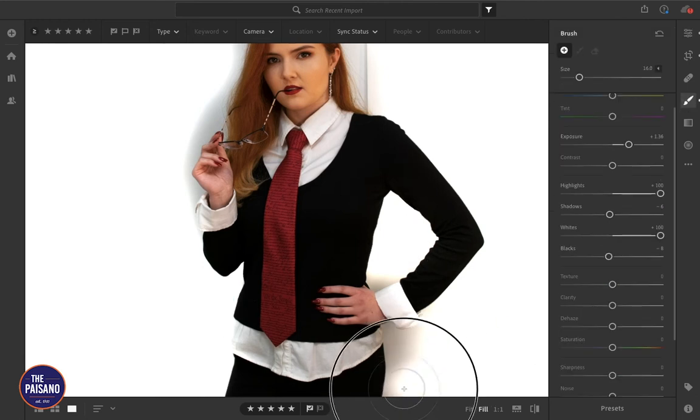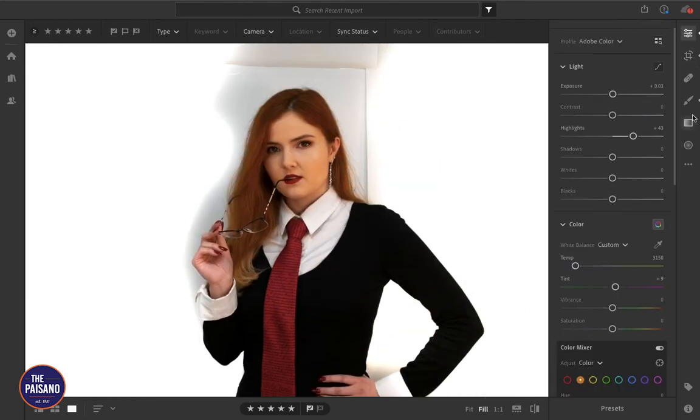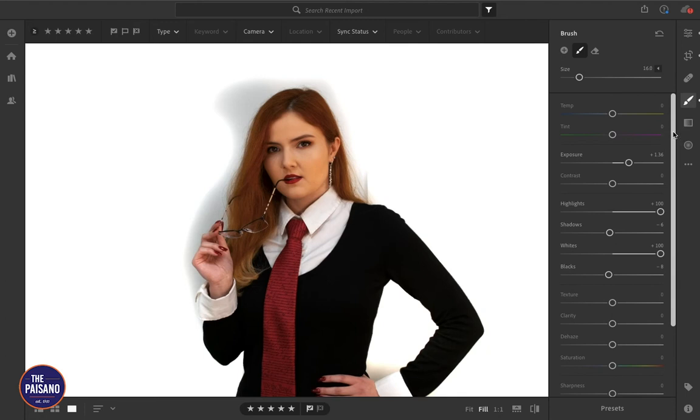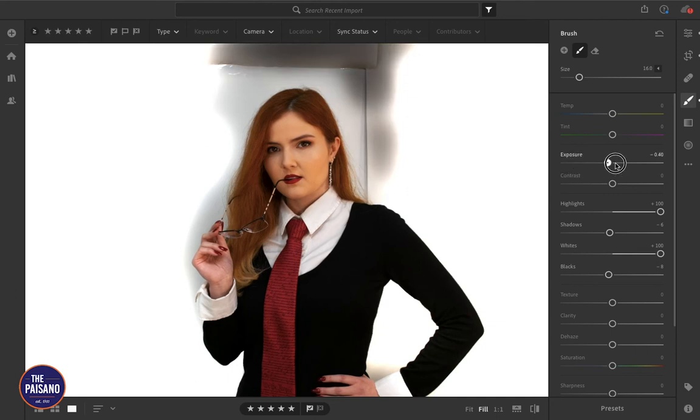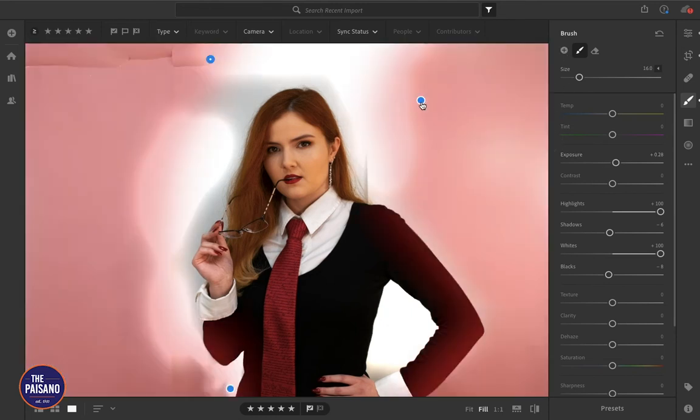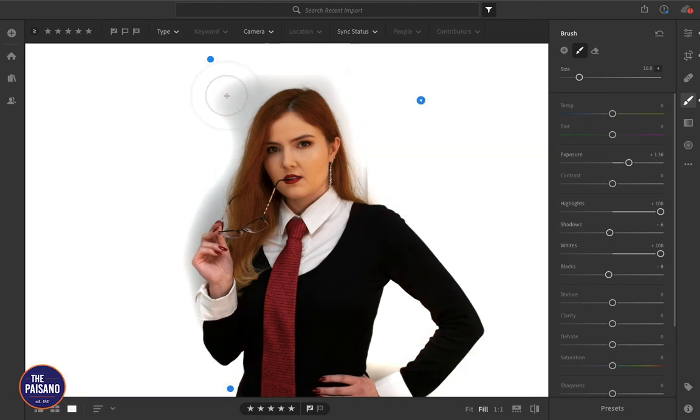We could probably get this little area down here without any hassle. Is there anything else we can use the big brush for? There's space above my head. If you notice that you've done something too much or want to make any changes to what you've selected, you can change the settings while you're working with it — you just have to select whichever section you're trying to work on.